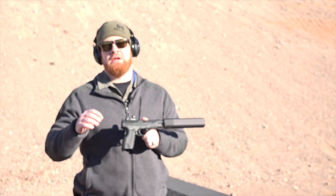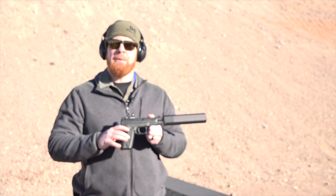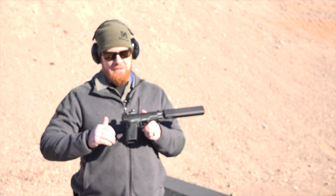Hey, I'm Joe Kurtenbach with American Rifleman. We're here at Industry Day at the Range for SHOT Show 2019. I'm at the Springfield booth and we're checking out the OSP.